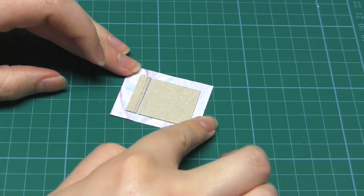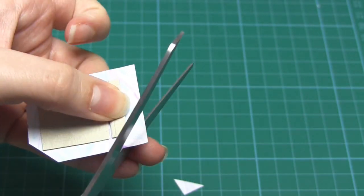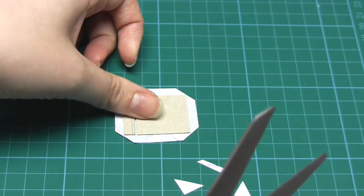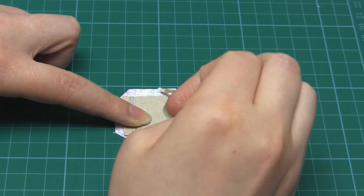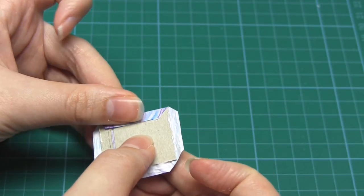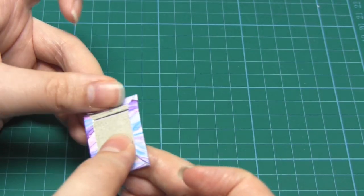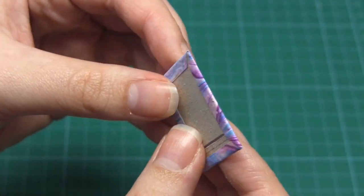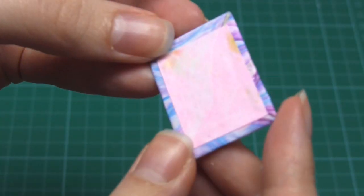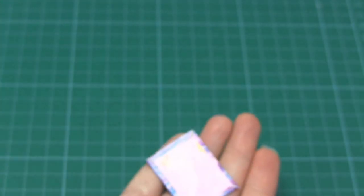Then cut off the corners of the paper, making sure to leave a space between the cut and the card corners. Neaten up the paper flaps to make sure they're around half a centimetre wide, then glue them into place. Then cut a rectangle from another piece of paper that's slightly smaller than the card cover and glue it to the inside of that cover. Then leave to dry.